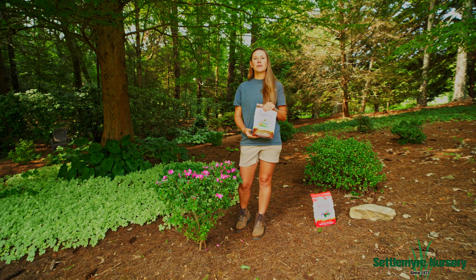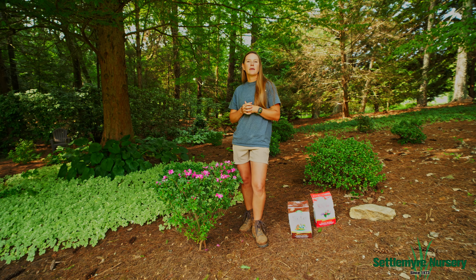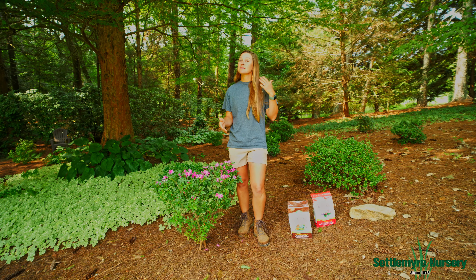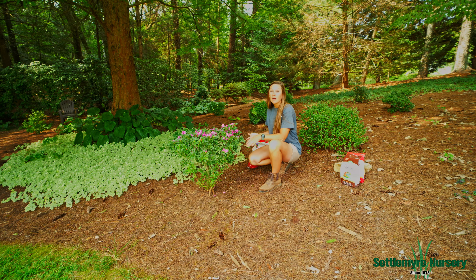In the fall, when we fertilize, we want to use a half rate, just so we don't encourage a lot of growth, but we're really just protecting that plant for the fall and winter months. That means we're going to use a half cup per foot of diameter for all of our plants with either the Holly Tone or the Plant Tone — it's the same rate. This azalea is about two feet wide, so using that fall rate of a half cup per foot of diameter, I'm only going to use one cup around the edge of this azalea.